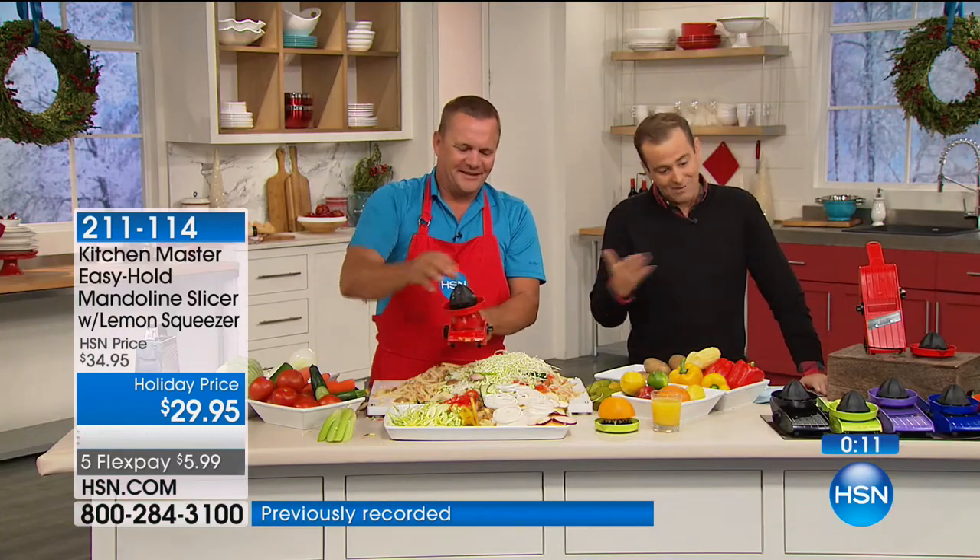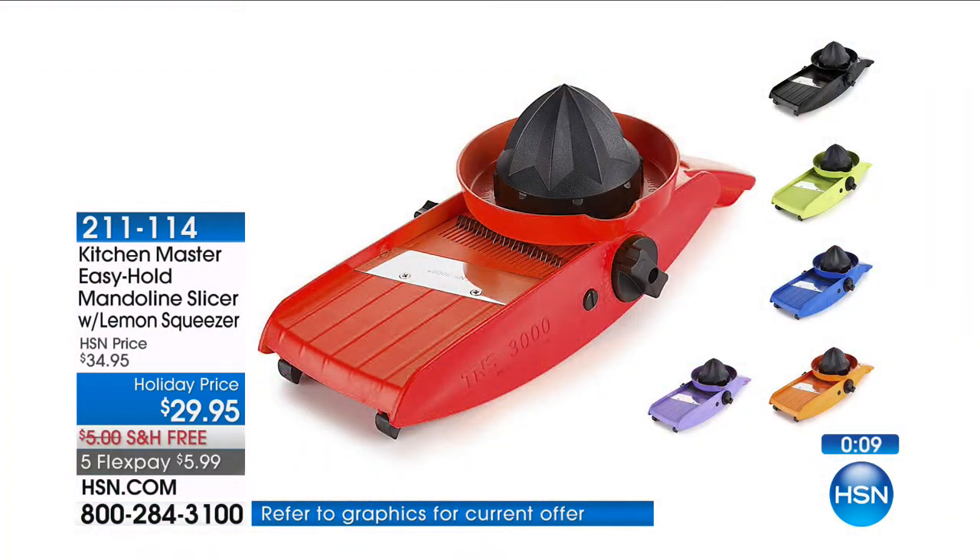One last look at the colors before we say goodbye to John for the evening. You can choose the best-selling red — that'll be the first to go — black, lime green, purple, blue, and of course zesty orange. That'll never get lost.